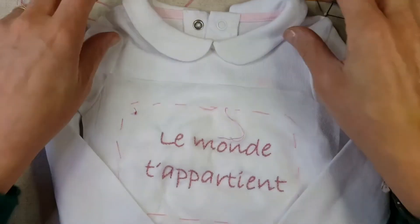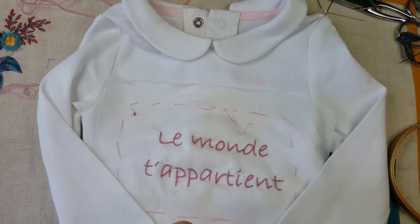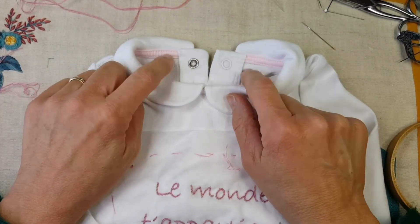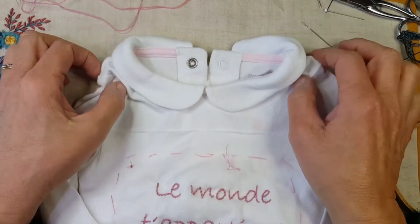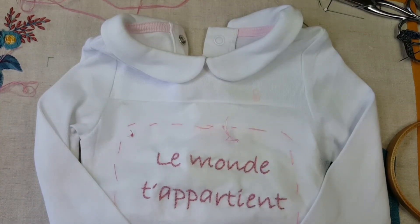Ce genre de broderie qui est rapide — vous pouvez mettre à peu près deux heures pour le faire, un petit peu moins de deux heures, tout compris avec l'impression du texte. Vous pouvez le broder par exemple sur le col d'un t-shirt, à l'intérieur du col d'un t-shirt d'un ami — ça reste très discret. Et la personne pense à vous chaque fois qu'elle va enfiler son t-shirt. À bientôt.